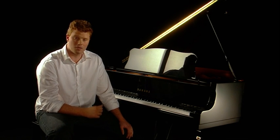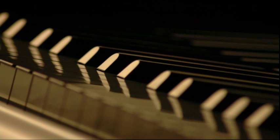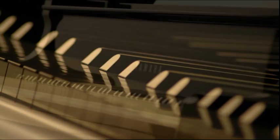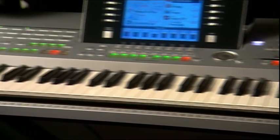Over the course of the next few minutes, I'm going to take you through the theory behind the Mackay method. As I mentioned earlier, the theory was established on 88 keys, but don't worry if your keyboard is smaller — the method will still work.